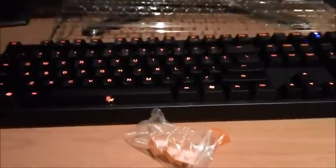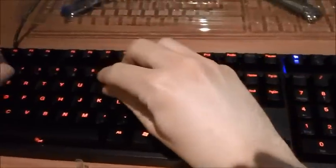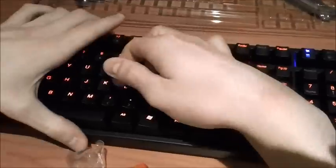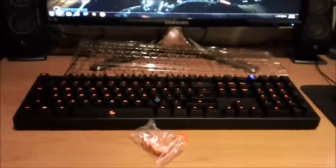I know where the WASD keys are anyway, so I don't need special ones to show me where they are. I'll just show you how the key puller works — you just press it down and pull it up. And that's the Cherry Blue switch with the red LED. So yeah, that's my video about the Ducky 9008 Shining.